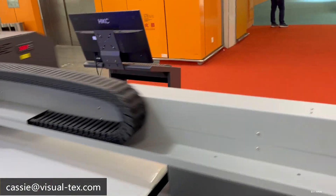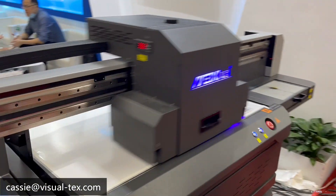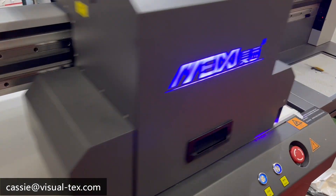This machine is equipped with three Ricoh G5i printer heads. Its printing speed is far past nine square meters per hour.